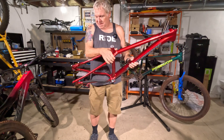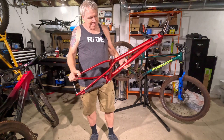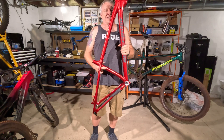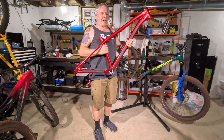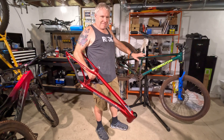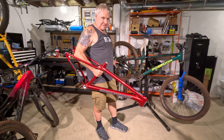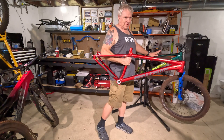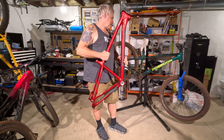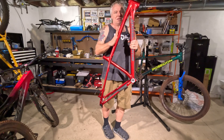Super cool setup — post mount, 180 rotor. This is awesome. I'm super stoked on this frame. So let's talk about what's next. I'm going to take all the parts off the Poseidon Norton, and before I put any parts on here, I want to leave the through axle in and compare weights between this and that. I'll see what the difference in weight is between the frames, and then put all of these parts onto this new frame.